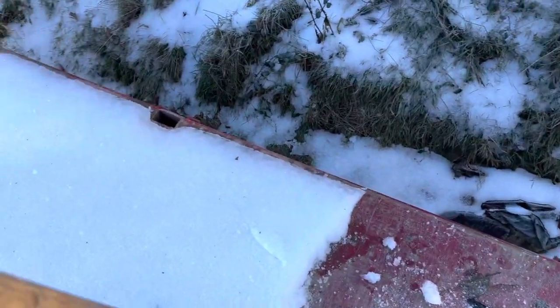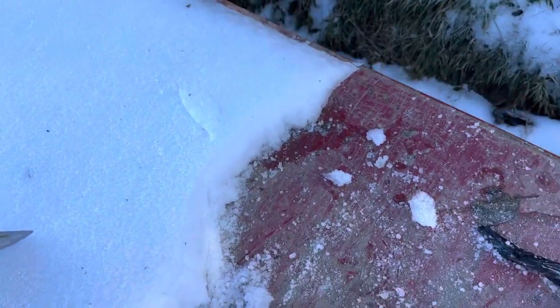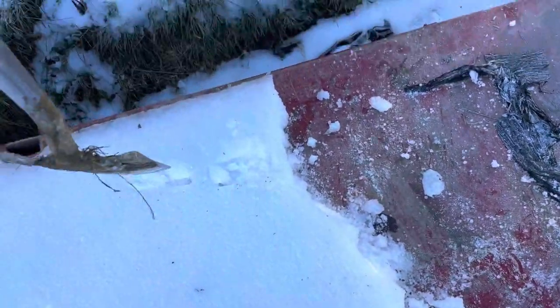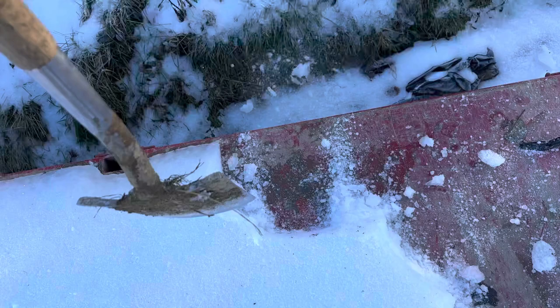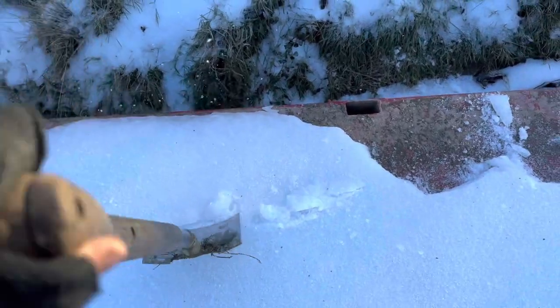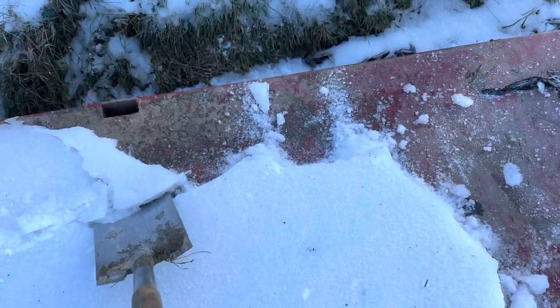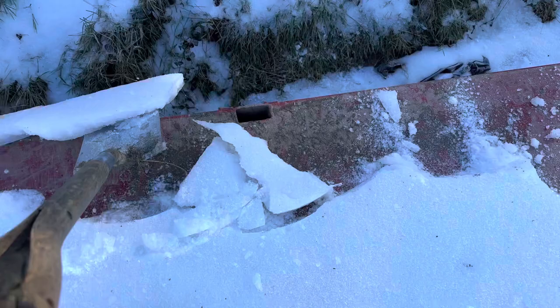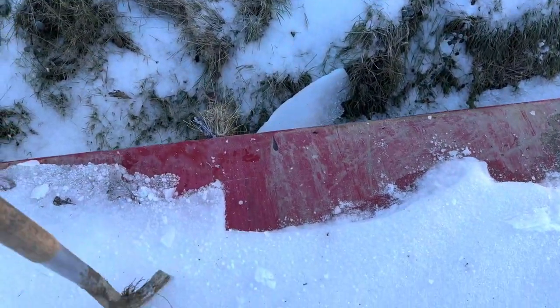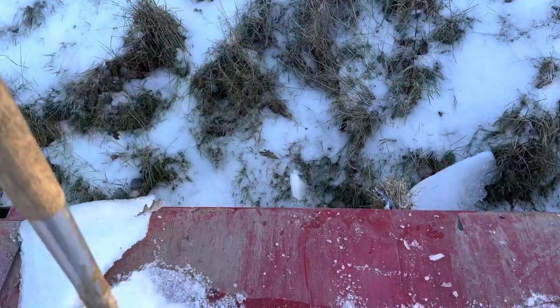We need to move some bales and this big layer of ice has to come up. We're going to be getting these bales from a neighbour and I'll explain why later. It is a fair journey and we're going to need to be able to get through all this. I'm just going to get all this ice off now, so let's get on with it.